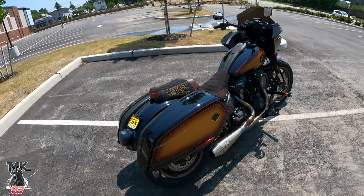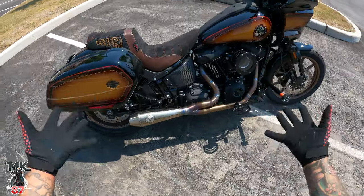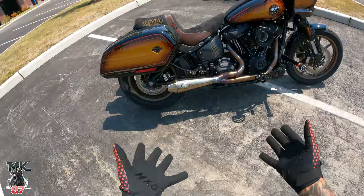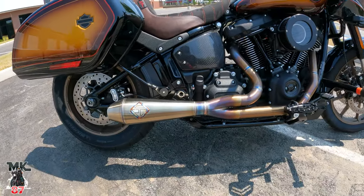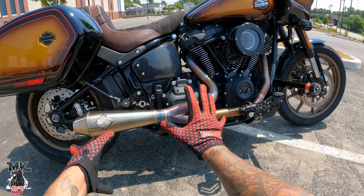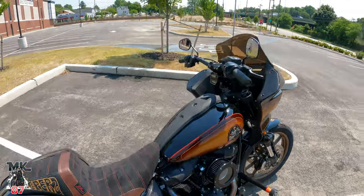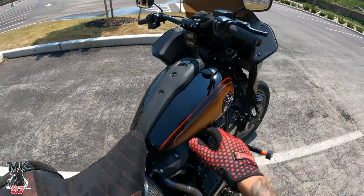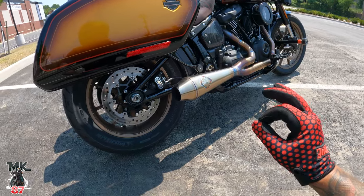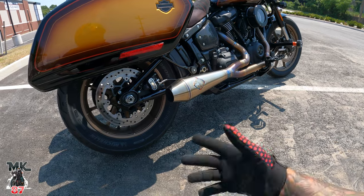The colors all come together really nicely. Now for the exhaust — this is the SP Concept big bore exhaust. I originally was going to get the one with all the welds on the pipes, but I went with the regular one. It's an amazing exhaust — let me start it up so you guys can hear it. Sounds great — not too raspy. I'd describe it as a nice deep tone with a light rasp to it.